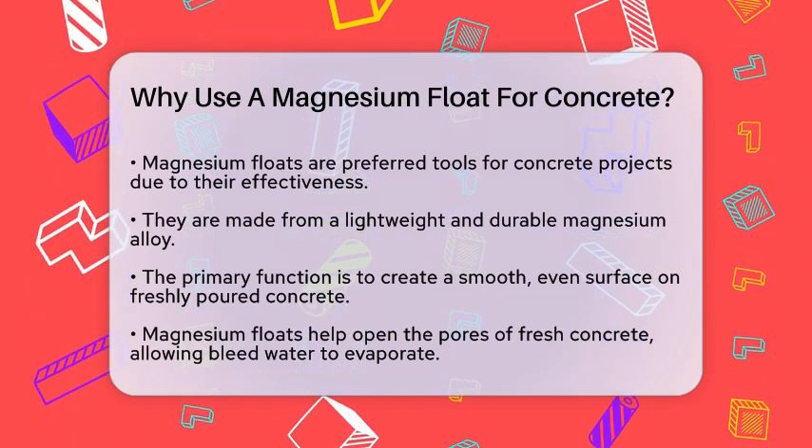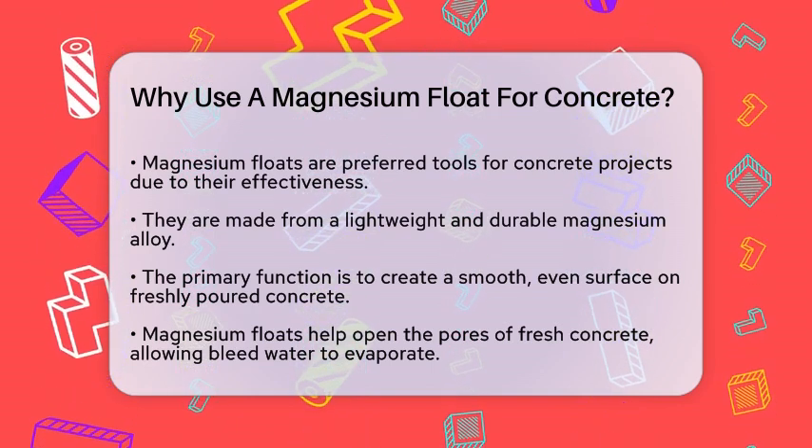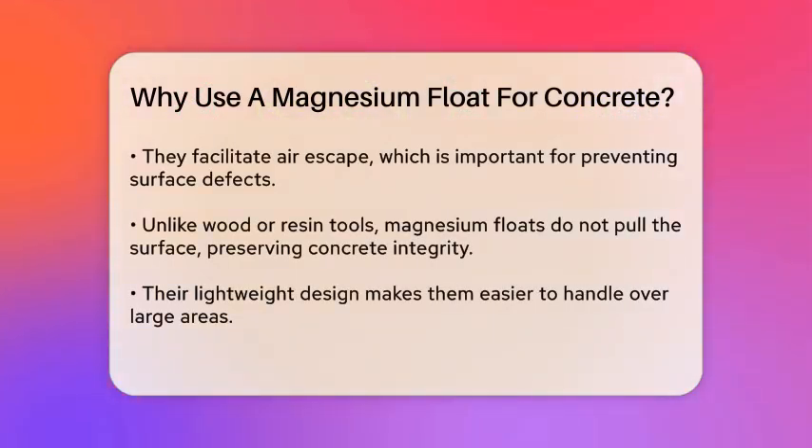One of the key reasons to use a magnesium float is its ability to open the pores of the fresh concrete. This allows bleed water to evaporate and air to escape, which is crucial for preventing surface defects and ensuring the concrete dries properly. Unlike wood or resin tools, magnesium floats don't pull the surface, maintaining the integrity of the concrete.